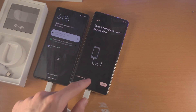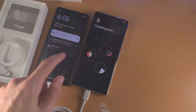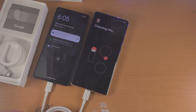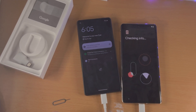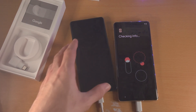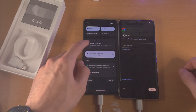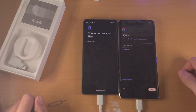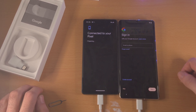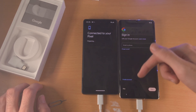Once this is done, tap on Next and it has recognized that you have inserted the cable. You now see Checking Info, and you can also see Transfer in Progress. You can see Connected to Your Pixel — Preparing.